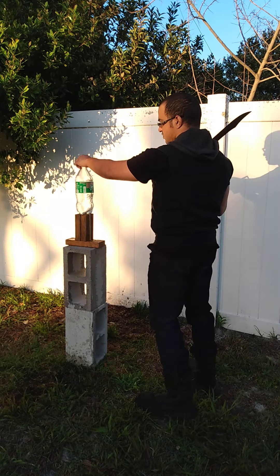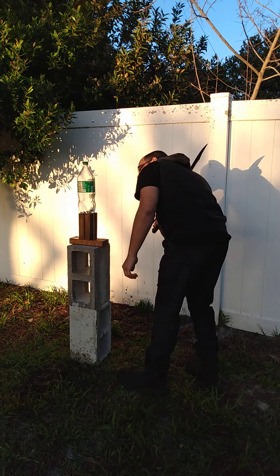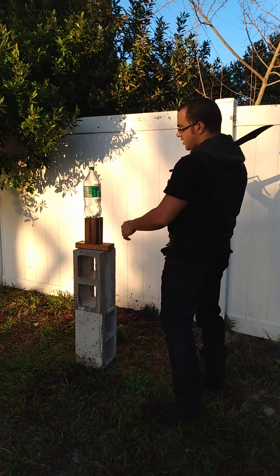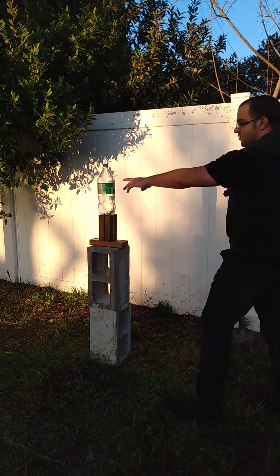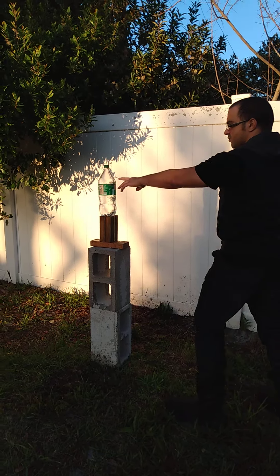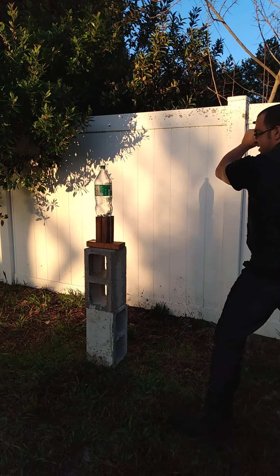We're switching over to a two-liter soda bottle. This is a little bit of a thicker plastic, so this should give me a little more resistance. I'm still going to practice a downward cut — kind of give myself a little bit of ease on the cut. I'm still a beginner, still working on it. Let's see how she handles it.